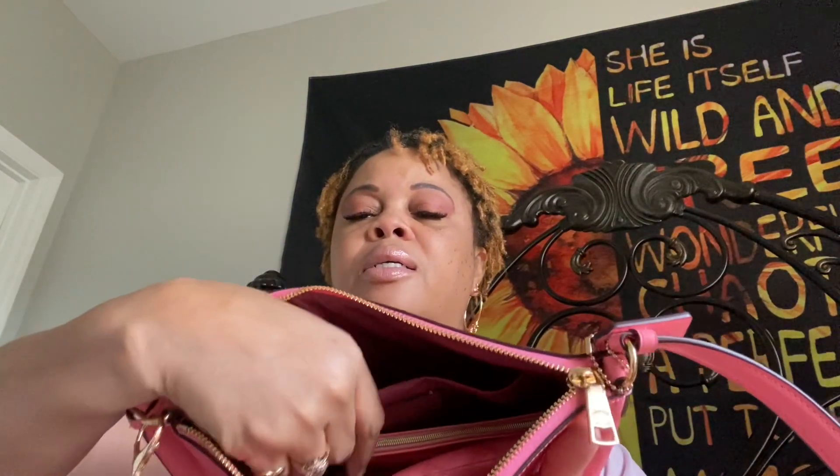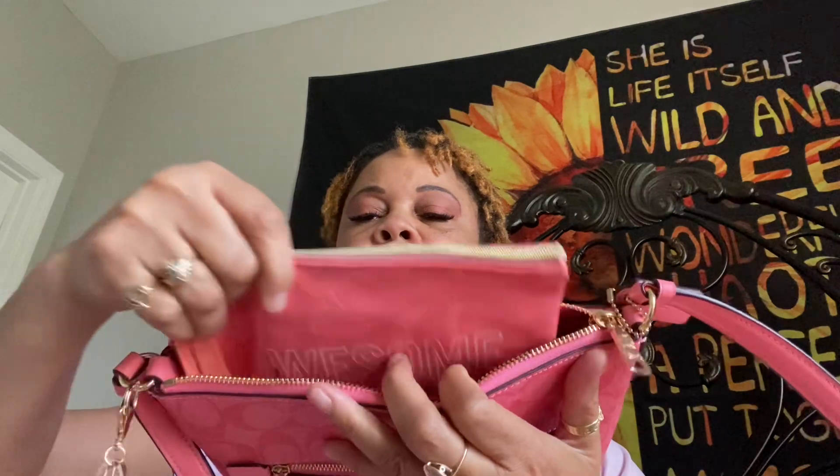Next I have this little bag right here that says 'awesome.' I got this from the Dollar Tree. In this bag I have a little tablet that I use to jot things down in, and some pens. That's what I have in that bag.